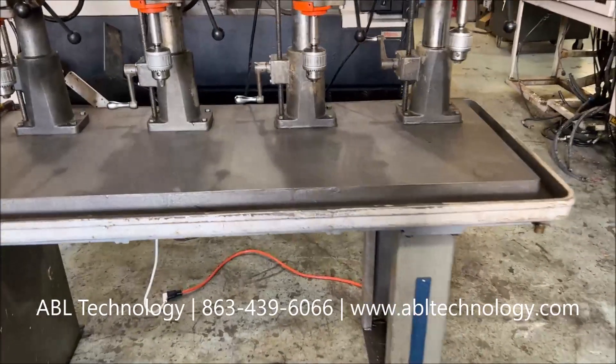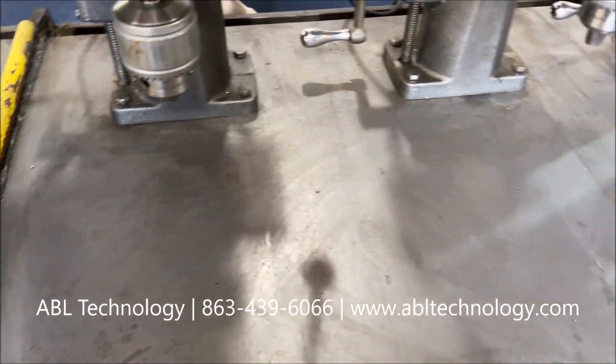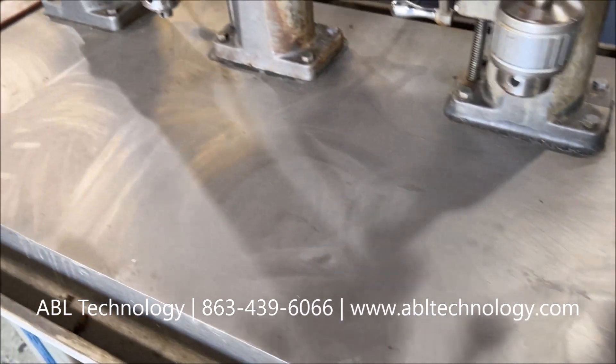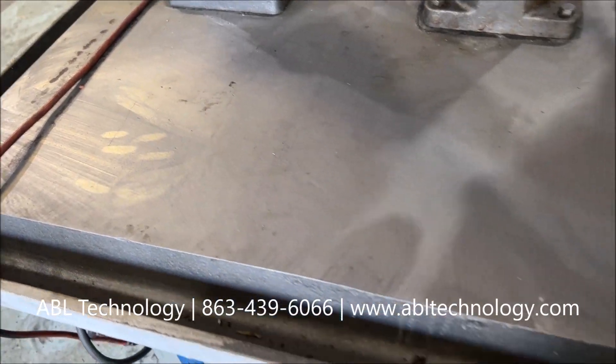The table is in nice shape and doesn't have any drill marks into it. It had a coolant trough on it to allow you to hook up coolant to it.